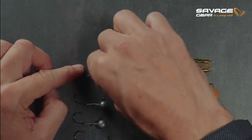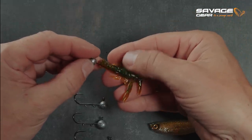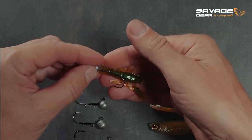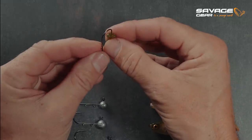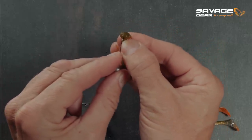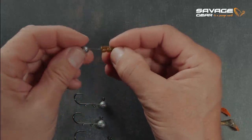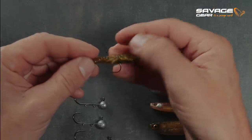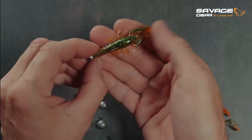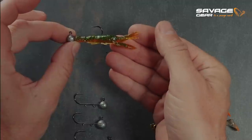The micro jig heads with the little body holder — just a needle and the bar — are perfect for small soft lures where you want a finesse presentation with a relatively slow fall. I measure up where I want the jig head to come out, put the hook right in the center of the body, slide it down to where the hook tip should emerge, and then in one movement pass it over the bar. The soft lure sits nice and straight on the shank of the hook.